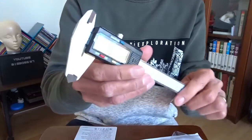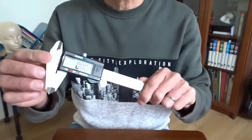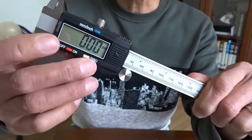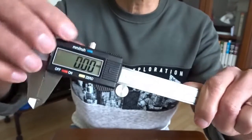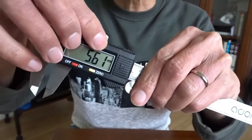There's already a battery inside. It's already working. Let's have a closer look. There are three buttons here. The on-off button is zero, and one switches between millimeter and inches.